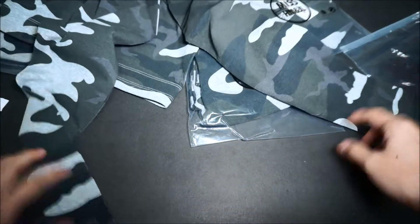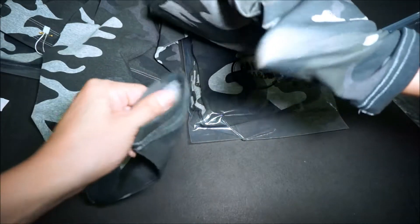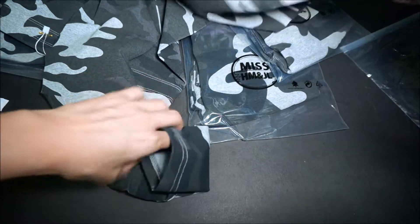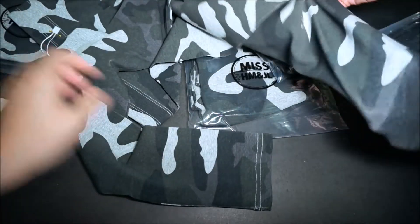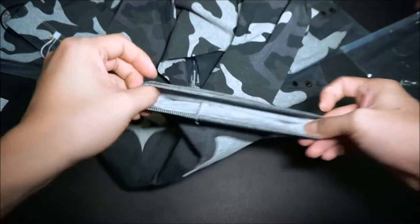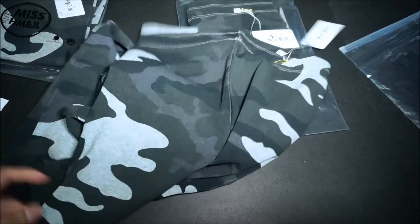So let's see the quality. Okay, it's not bad. It's pretty nice quality. It's very stretchable. Design is good. So that's what you can expect from Taobao.